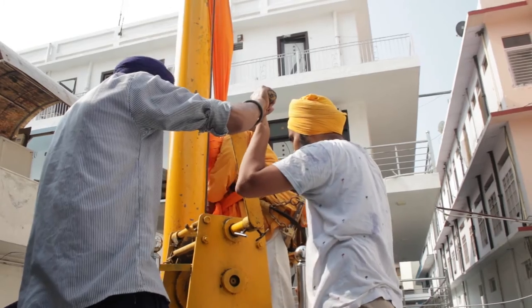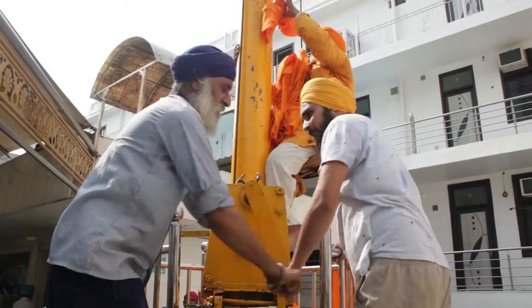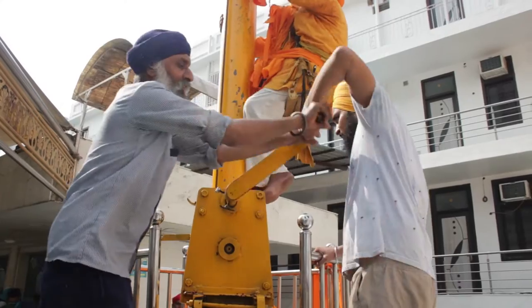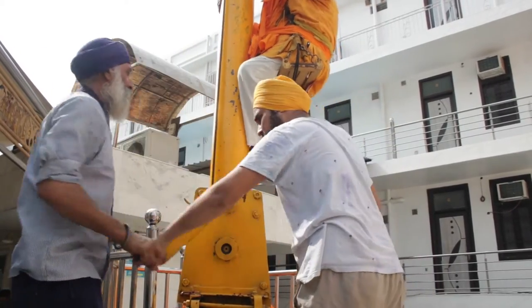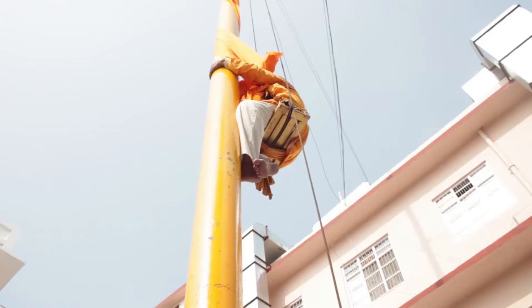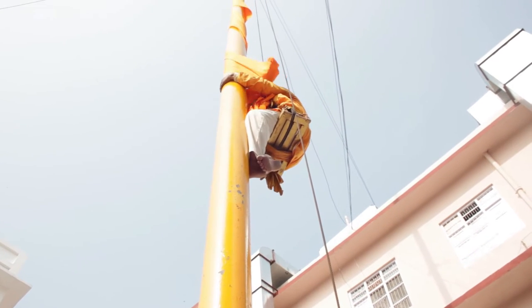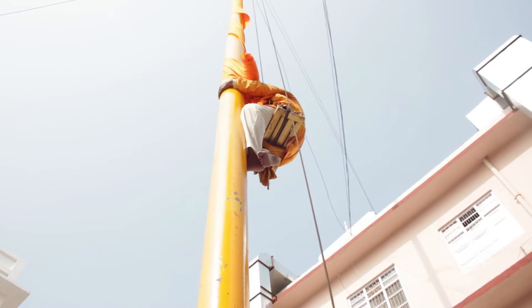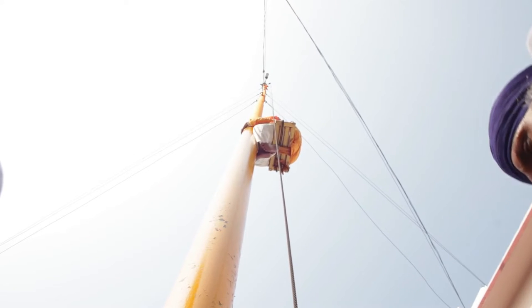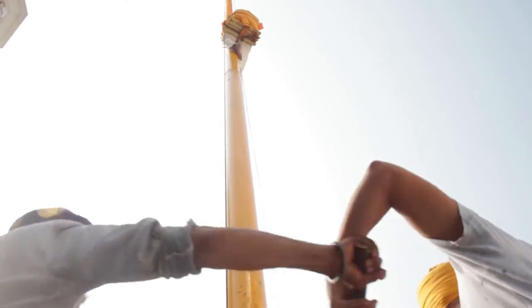When he is convinced about the strength and working of the dolly, two sevadars use a pulley-based system and he goes up. With every turn of the pulley and the mechanism, he slowly ascends, and while going up he takes off the older cloth, wrapping it up in a bundle.